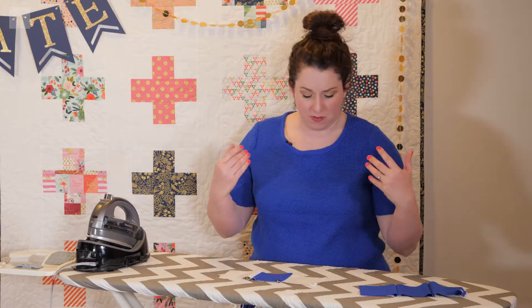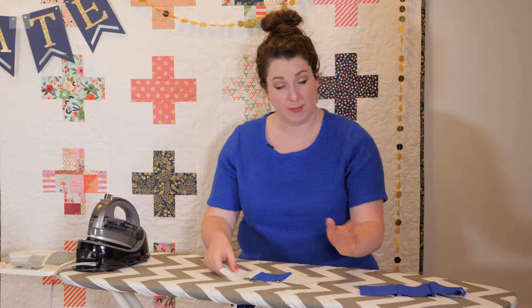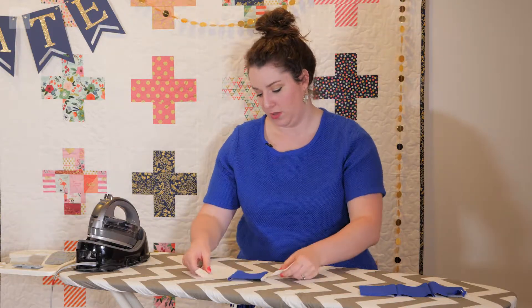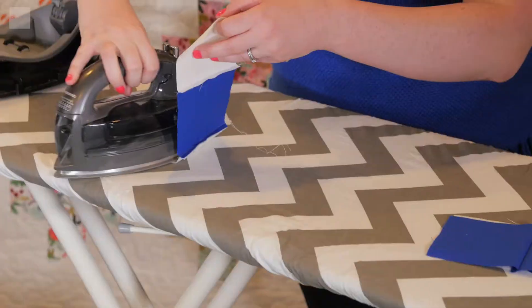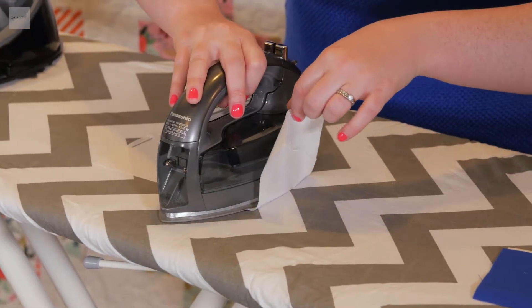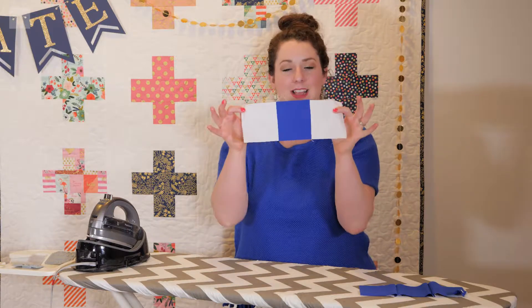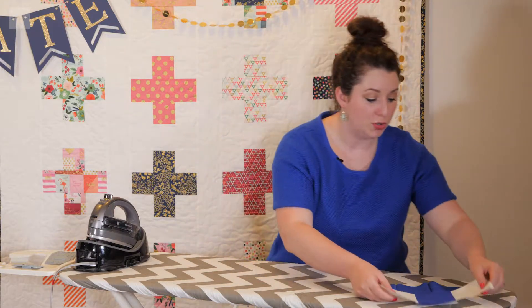Each row that is an odd number is ironed one way and each row that is an even number is ironed the other way. What that does is it allows the seams to nestle into each other and gives you really crisp and sharp lines with your finished quilt. Starting with row number one — with odd numbers, I iron from left to right. I take this, hold the pin over on the side, take my iron that is steaming hot, and iron using a 90-degree angle. And you can see how the seam is folding in like that — giving you a really nice, crisp first row.